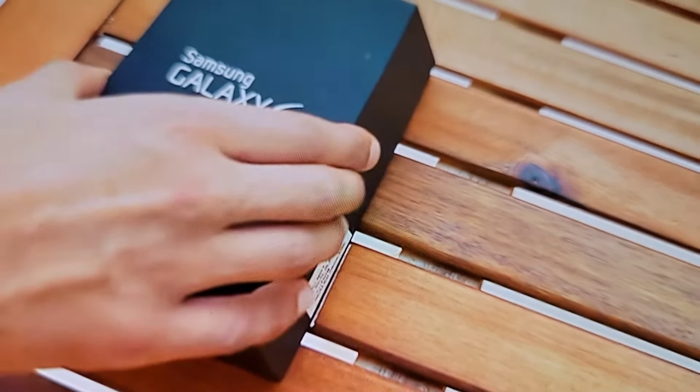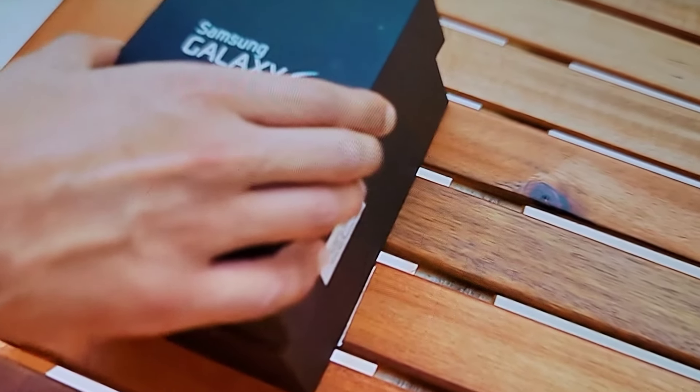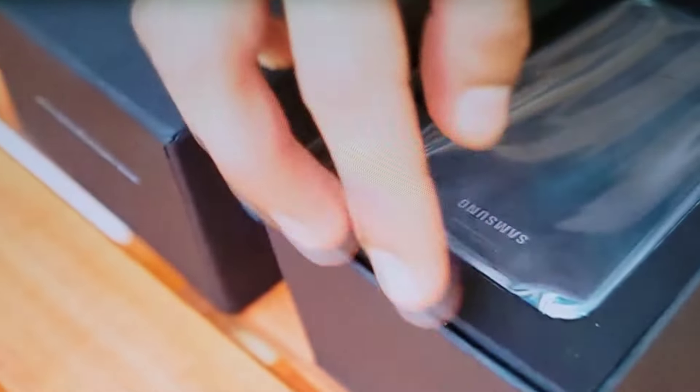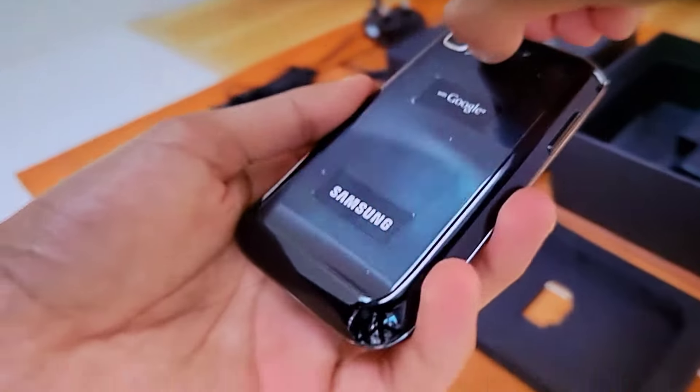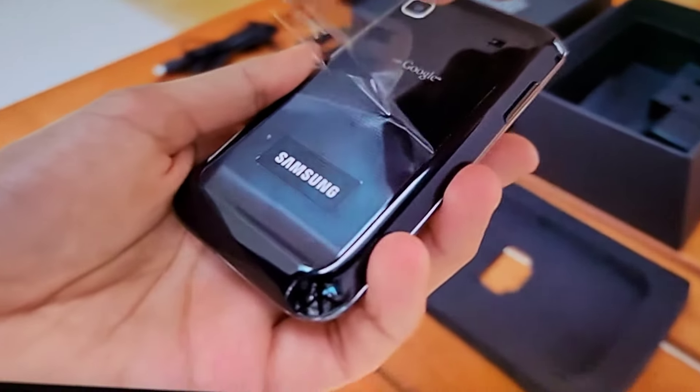It was sold to me as a new sealed phone, but judging by the outer condition of the packaging, I'm having some suspicions, and I don't think this is exactly how the original Galaxy got set up for the first time. Take it out of that sleeve. A few things immediately come to mind, which we'll get onto in a couple of moments.